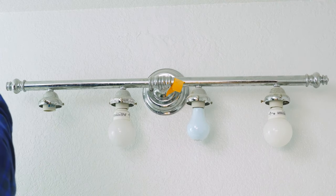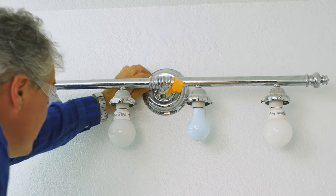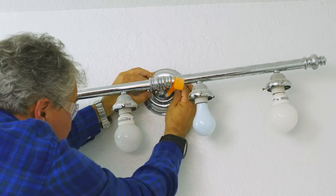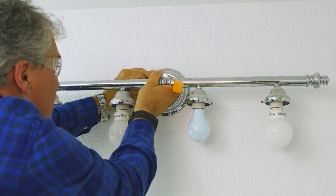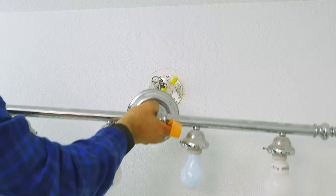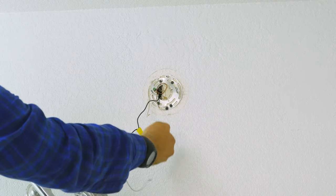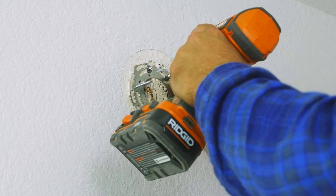Put on your safety goggles and now we're going to remove this light. Make sure the electricity is turned off — just turn the switch off. Loosen these little nuts here and then pull it off the wall. Hang on to it — don't want it crashing down on your new vanity. Another illegal light fixture, but we're going to do it right anyway.